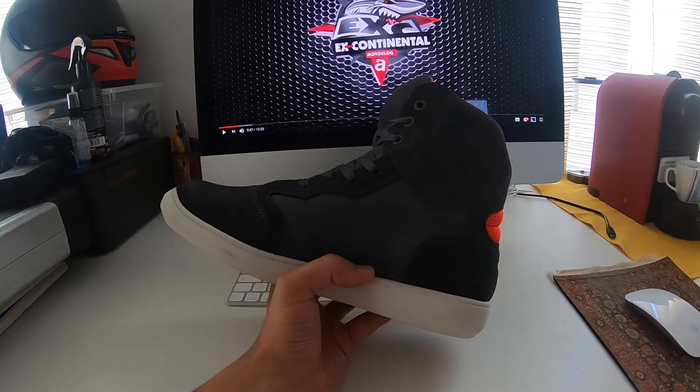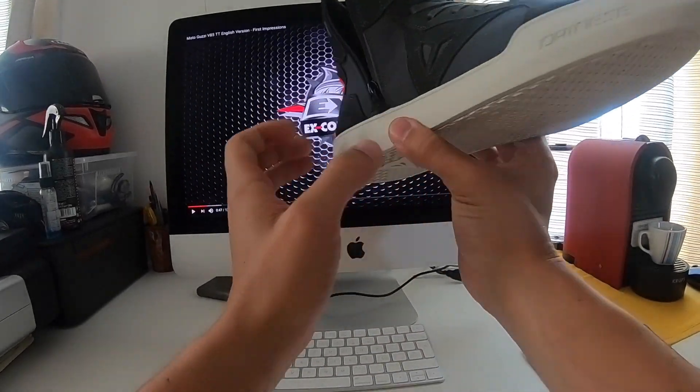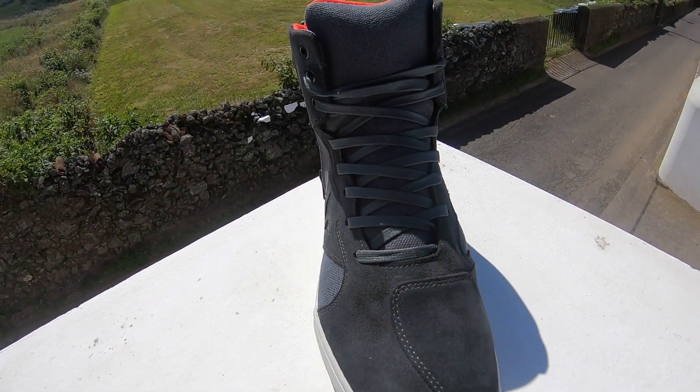So there are only two things you must be aware of if you're thinking of ordering these online. If you have the chance, please go to a physical store and try them out — see if they fit you properly.